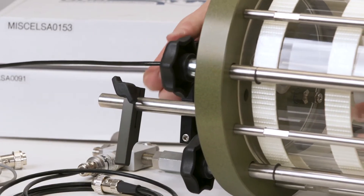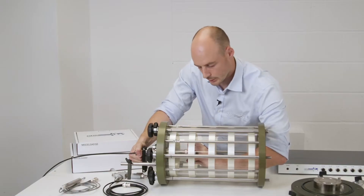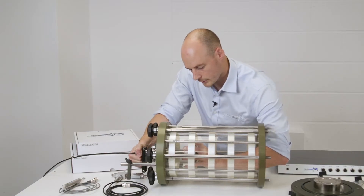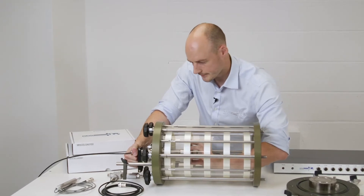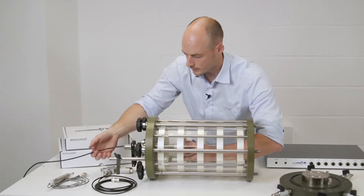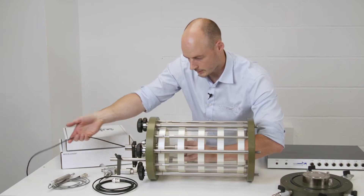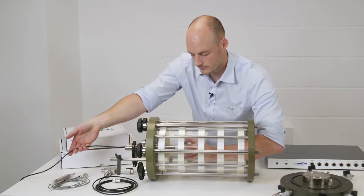To change the load cell, holding onto the RAM and holding onto the load cell, use a slight rotation to break the initial connection, and then from there a slow rotation, just allowing the cable itself to rotate. This stops the pins inside from snapping on the load cell by allowing the cable to rotate.